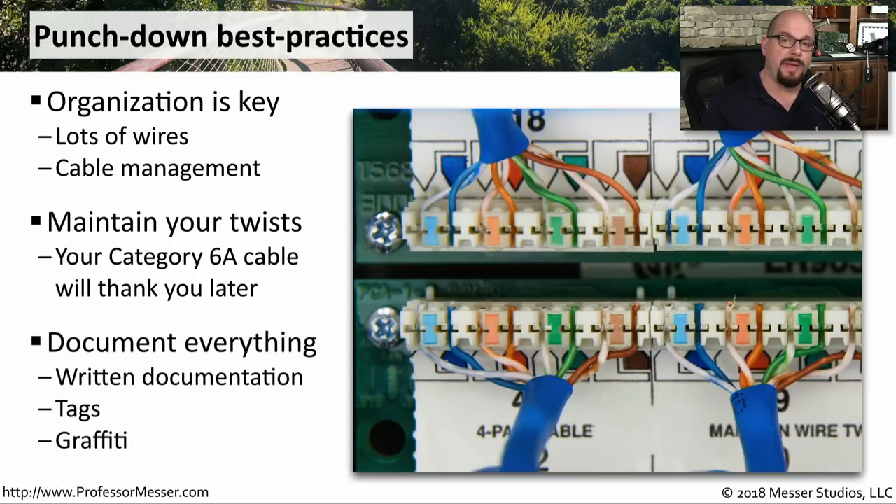Once you're done connecting these patch panels, you usually want to document exactly which one of these interfaces is connecting with which desk that's out on the floor.